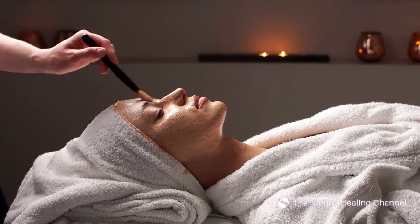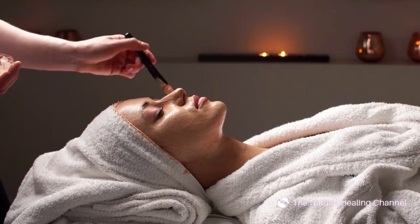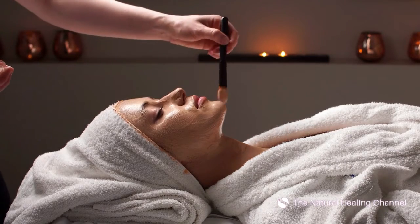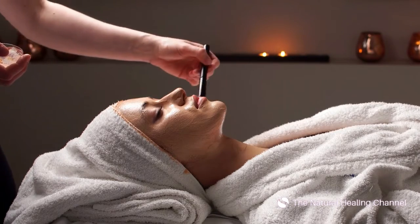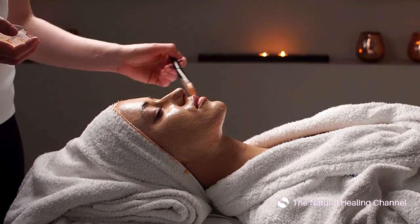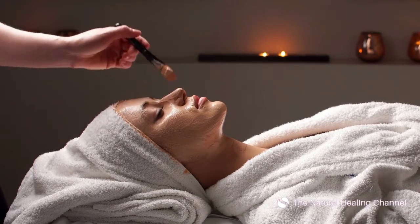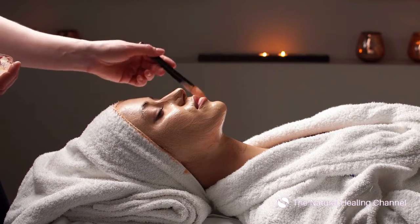All you have to do is follow it step by step and do it right. What do face masks do? When you use a face mask as part of your skincare routine, it's usually to target a specific problem: to reverse the signs of aging, to exfoliate, or to clear up acne. Using face masks consistently can help remove impurities, dead skin cells, makeup and excess oil buildup, and generally improve your skin tone.